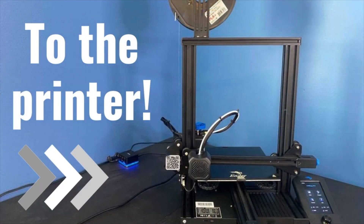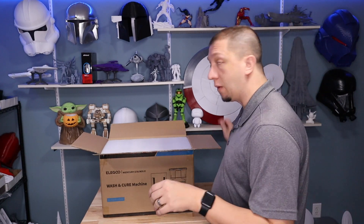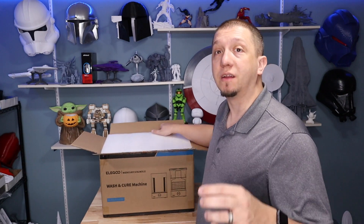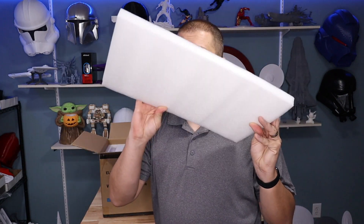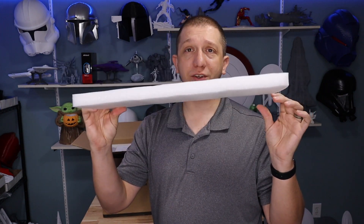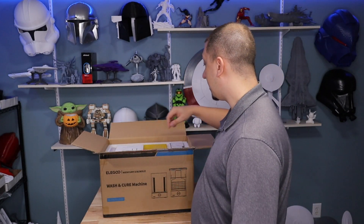Let's get this out of the box. So we got the box opened up, and one thing I'm going to say about Eligoo is, compared to a lot of manufacturers, they pack their stuff really well. Eligoo goes above and beyond — they pack it with a lot of good material. Like these sheets here, hold on to those if you want to make dioramas and stuff. These can be great terrain pieces for kit-bashing and dioraming.